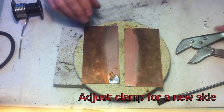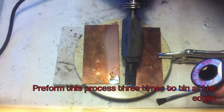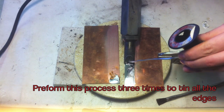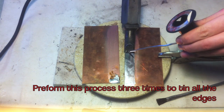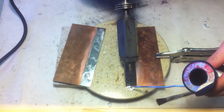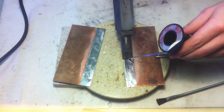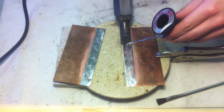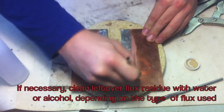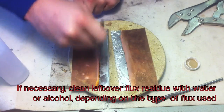Adjust the clamp for the new side to be soldered. Perform this process three times to tint all of the edges of the copper sheet. If necessary, clean the leftover flux residue with water or alcohol depending on the type of flux you have used.